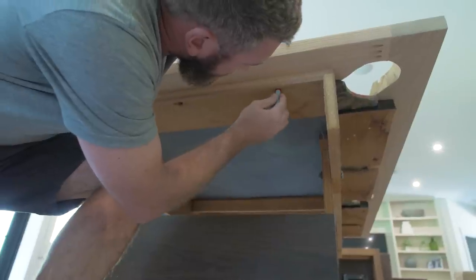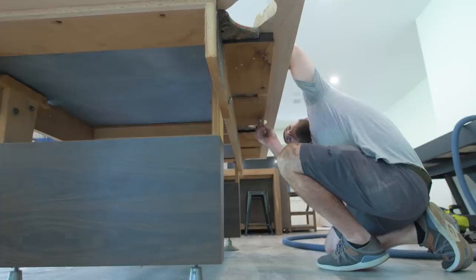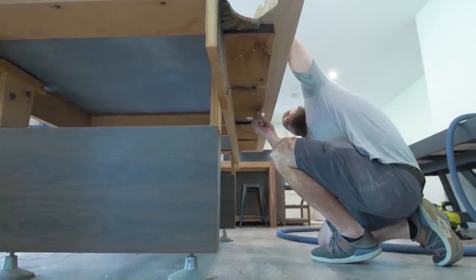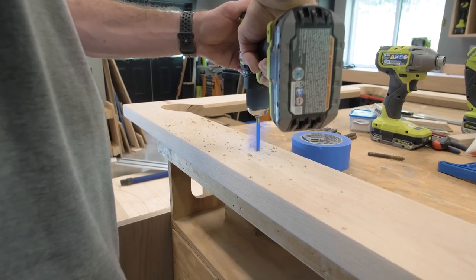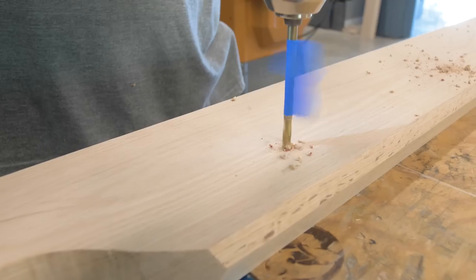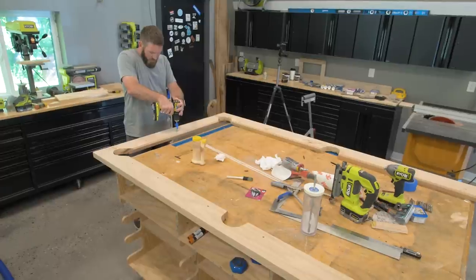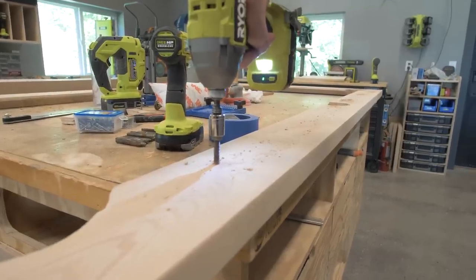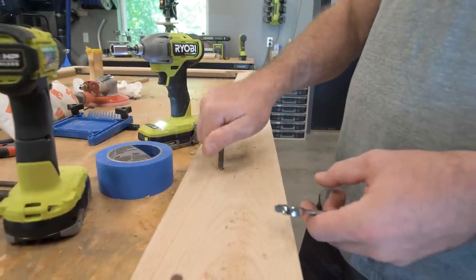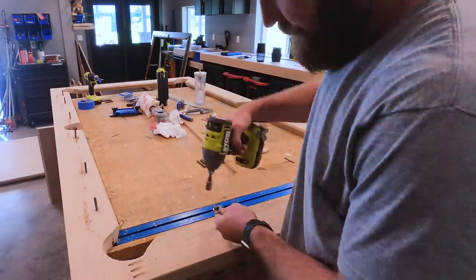Now that I've got all the skirting off, I can set the new rails on top of the pool table and mark those holes for the hanger bolts from below. To install the hanger bolts, I simply drilled a hole the same size as the diameter of the screw minus the threads, then installed them by cinching together two nuts and using a socket head driver to screw those into place.